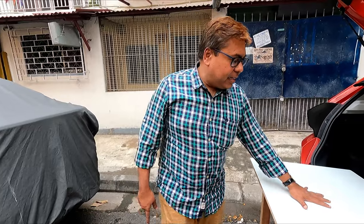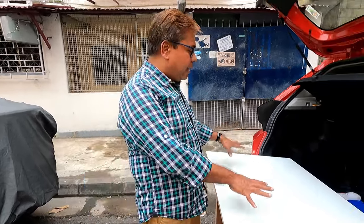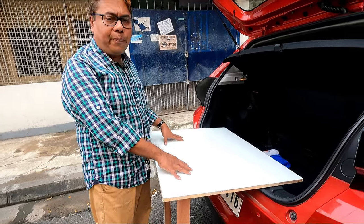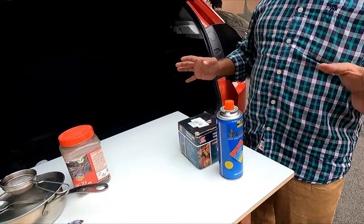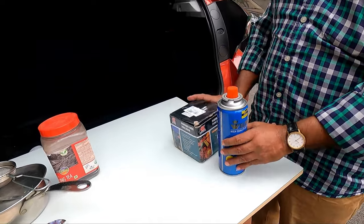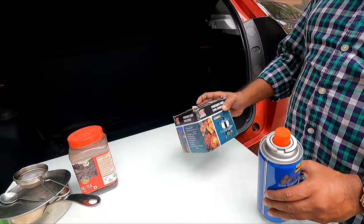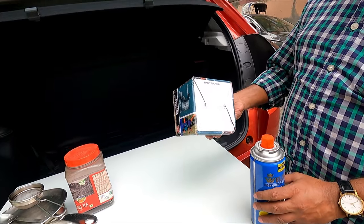This table is also sturdy and you can easily put your cooking utensils and cook on the go. I will show you a small cooking setup for this. I have purchased a tiny butane gas stove — it costs around 600 rupees.